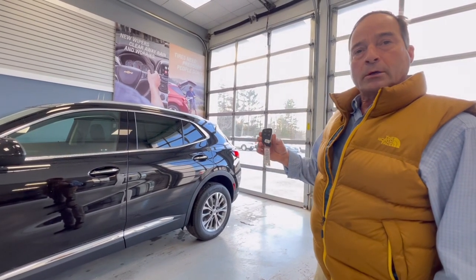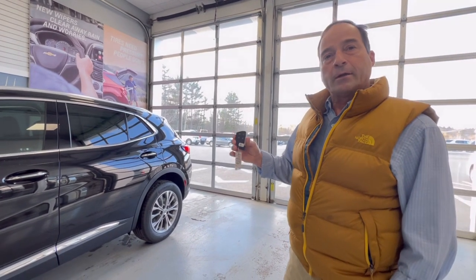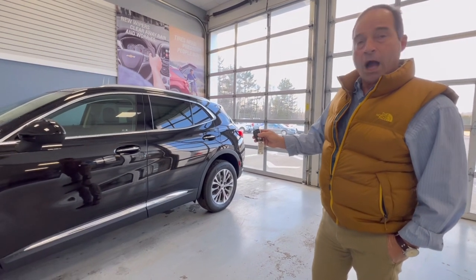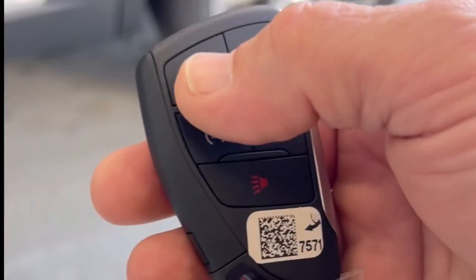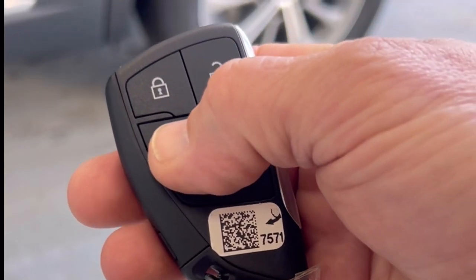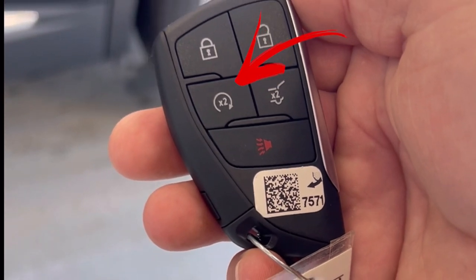This is your remote start and the simple operation of your remote start — they are different but they generally follow the same process. What you simply do is lock the car twice, one, two, and then hold your remote start and push that button twice. That's the little button that has a circular design on it.